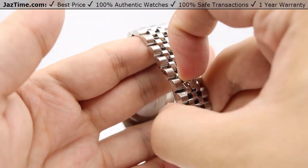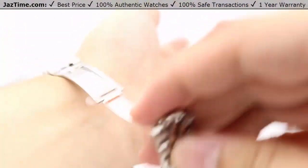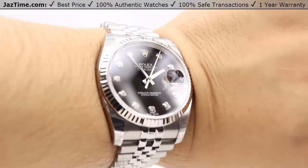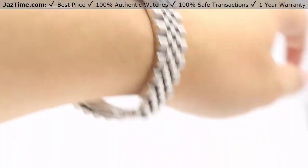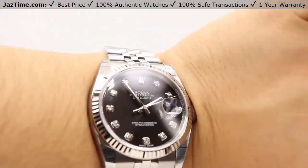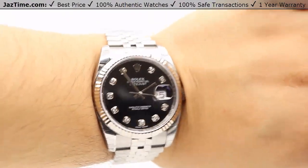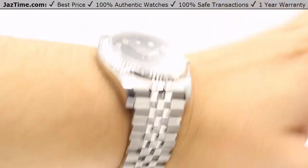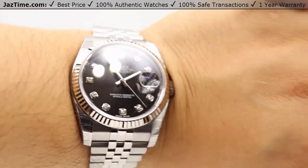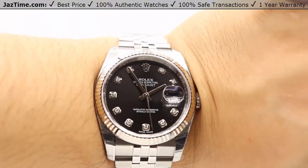Let me go ahead and show you this watch on my wrist. With that concealed crown clasp — pop that open. I do have an average man-sized wrist, which is a 7 inch wrist. As you can see, there's a little room on this bracelet, so you're looking at a 7.5 inch bracelet. There is the watch on the wrist — very beautiful. The diamonds really stand out on that black background. Just absolutely gorgeous. That patterning of the Jubilee bracelet absolutely fits in with the fluted bezel — just shine on shine. Very, very beautiful watch.